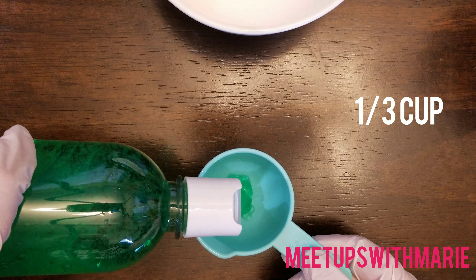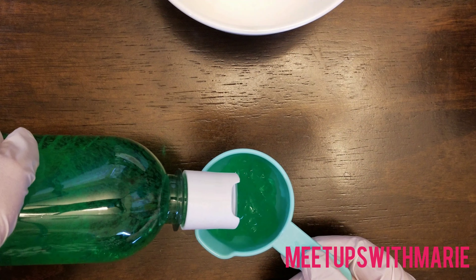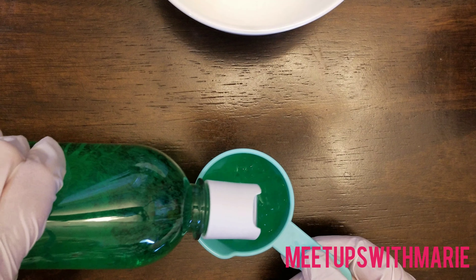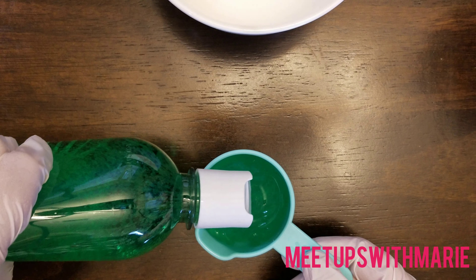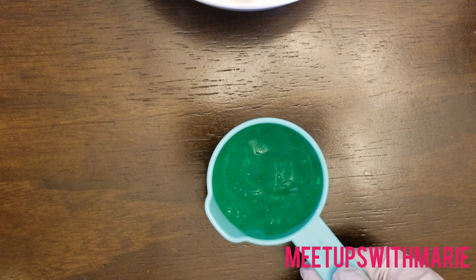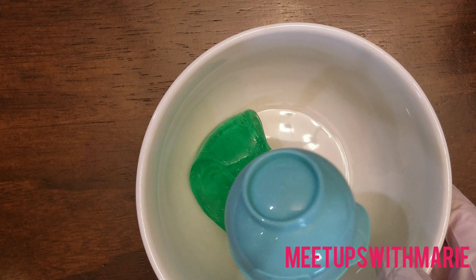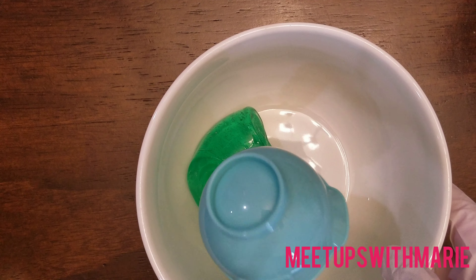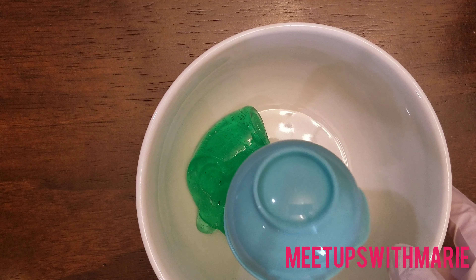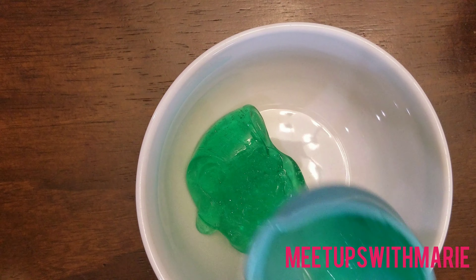I'm just going to add the aloe vera gel into my measuring cup. A little bit was still in the measuring cup so I just scooped that out and plopped it back into the bowl. You can get this aloe vera gel at the 99 cent store, which is where I got mine. You can pretty much buy aloe vera gel anywhere, but you're going to get the best price at the 99 cent store.